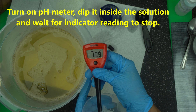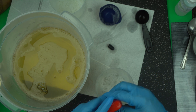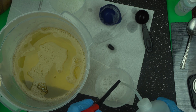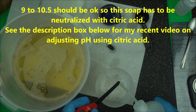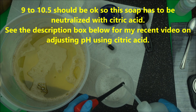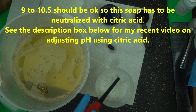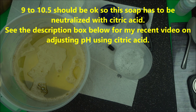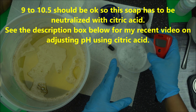Now the pH is 10.9. I always recommend the pH to be between 9 and 10.5. Some people don't mind a reading slightly above this because naturally, the pH of soap reduces with age. As your soap paste ages, the pH reduces. So that is how to check the pH of your soap. Now that we know the pH is 10.9, it's time to think about lowering the pH.